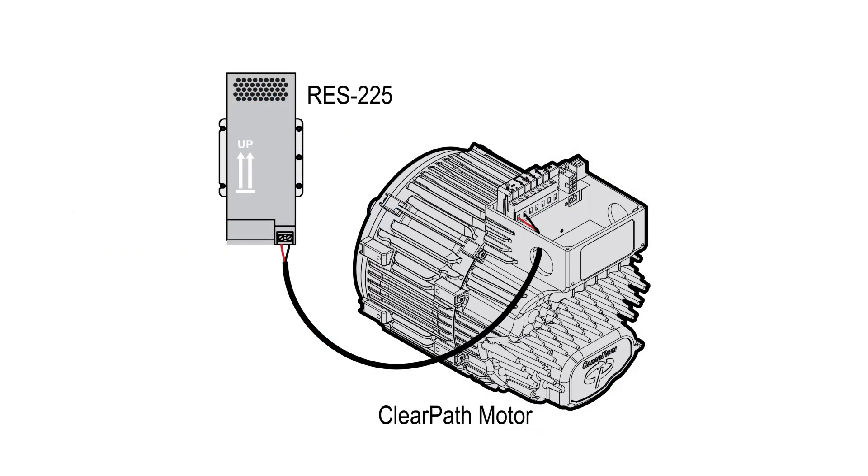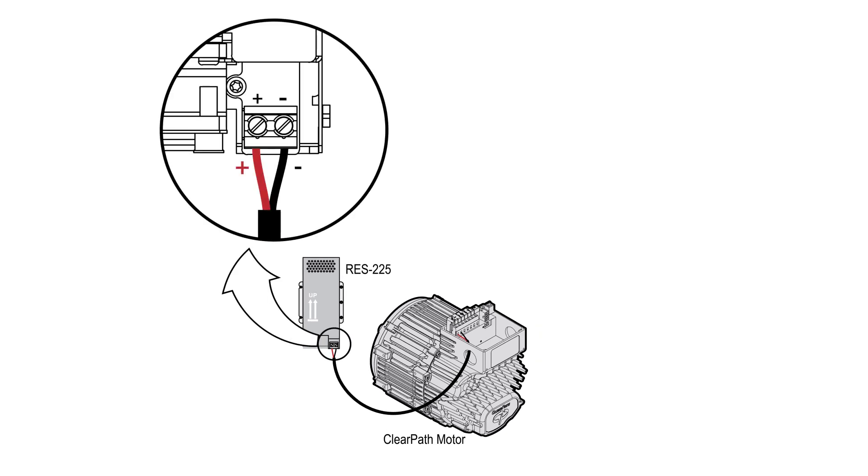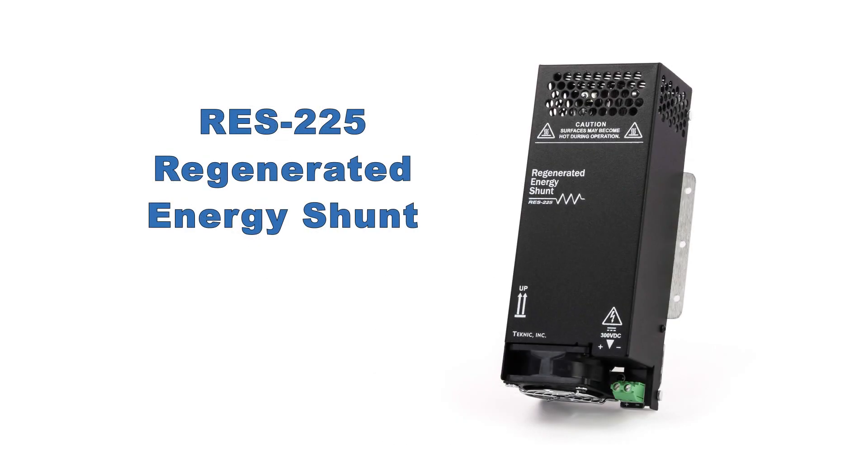Using two-conductor, 12- to 14-gauge wire, you connect the positive and negative terminals from the RES-225 to the positive and negative terminals of your ClearPath motor. That's all you have to do. The RES-225 is fully automatic, and there are no settings to adjust.